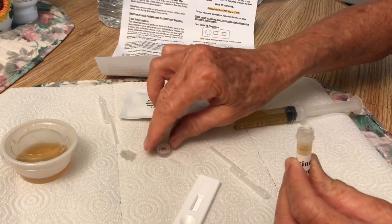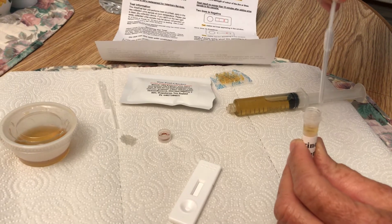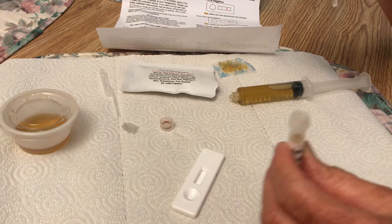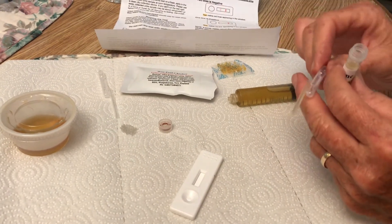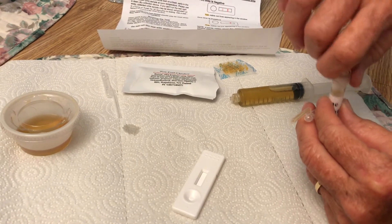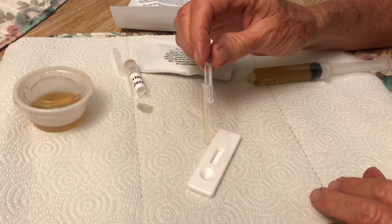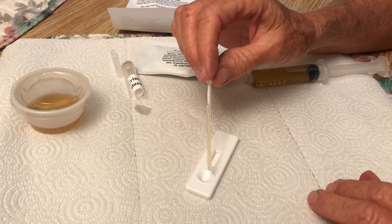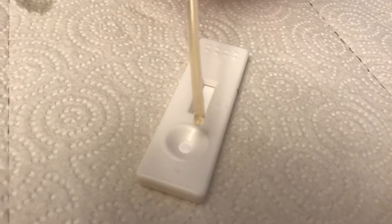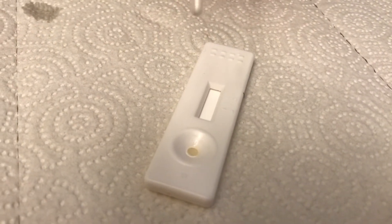Then you take the urine from here that has been diluted. Squeeze this other pipette bulb and get a straw full. Then take this pipette and, very slowly, one drop at a time, put drops in this little well. They say don't flood the well, so do this real slow.